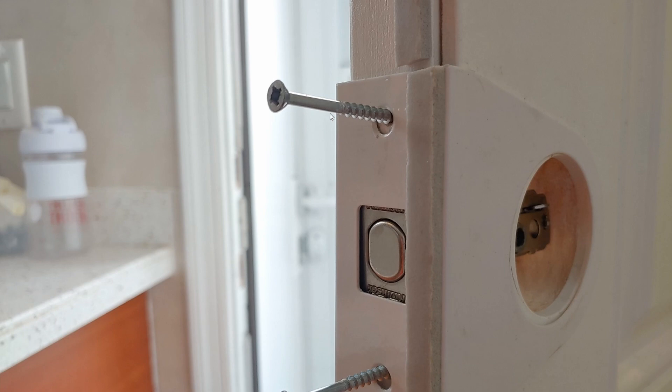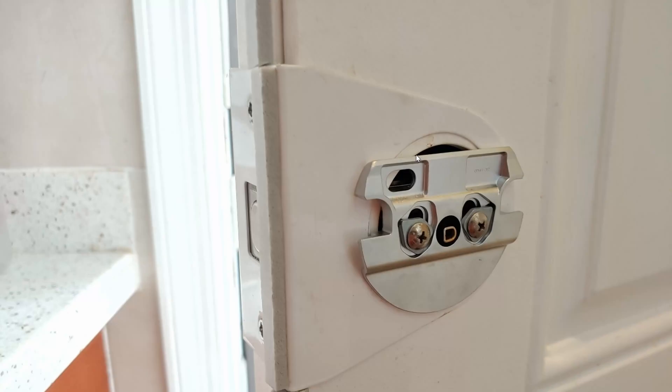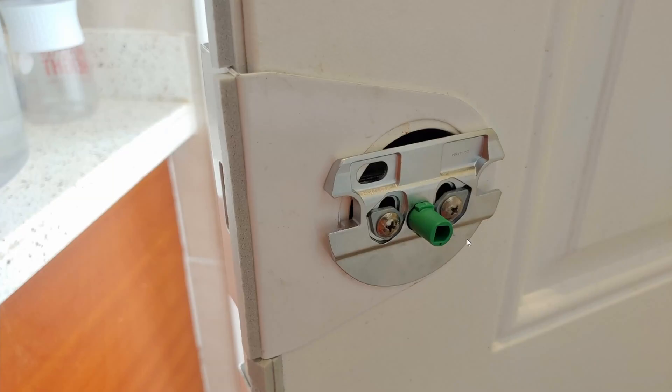First, remove this piece. Now that the Kwikset lock is installed, you can see that I'm able to use the provided adapter mounting and my bolts fit in perfectly. Next, installing the plastic adapter — it's compatible, as you can see because this green piece is now latching onto the lock.